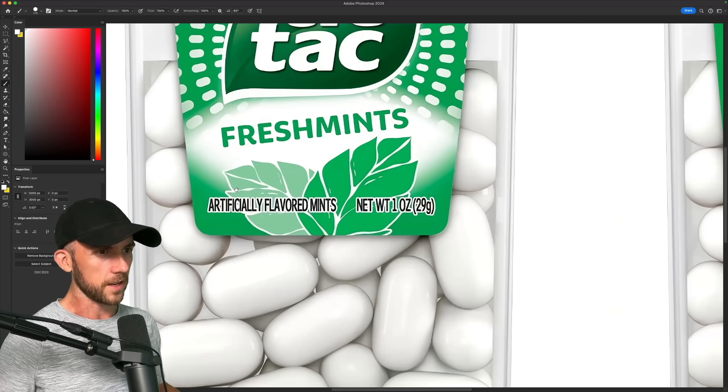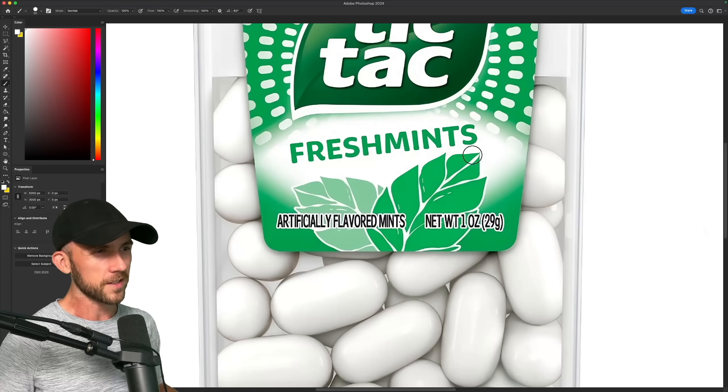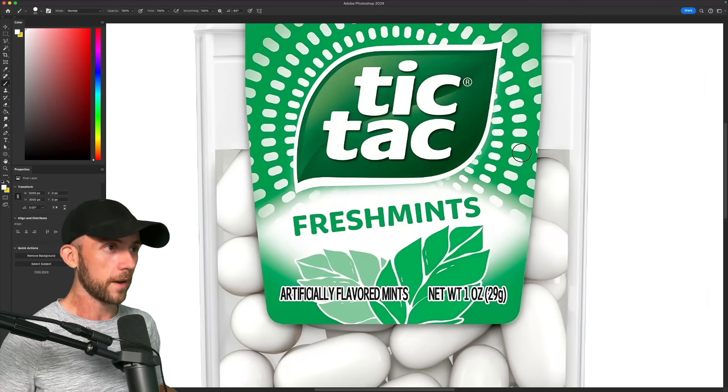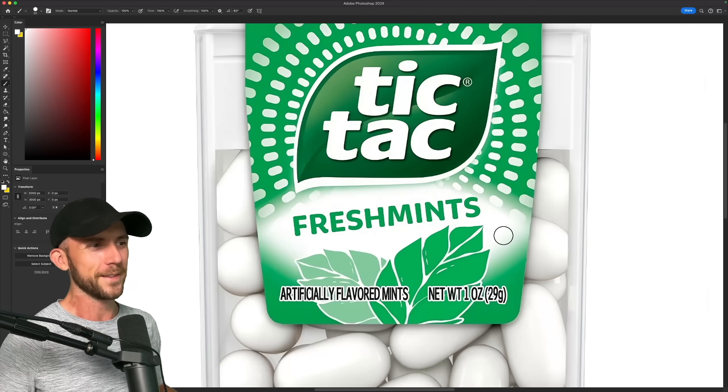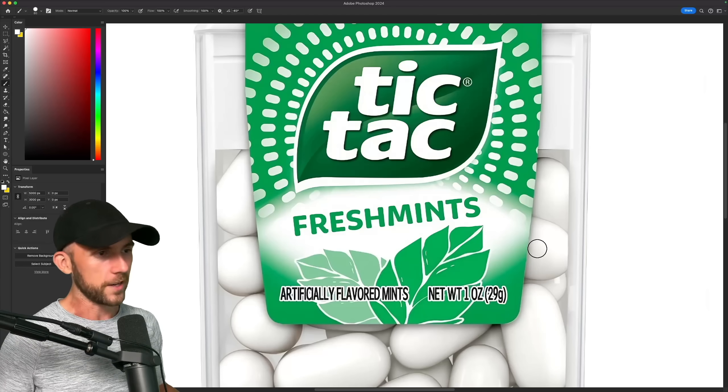If we look at the old ones for just a second, they're actually pretty odd. Not only are they highly detailed, they just don't seem to match the style of the gradient logo, or the rounded dots, or the strange mist here in the background. Plus they're the exact same color as the background, so they just blend in way too much.